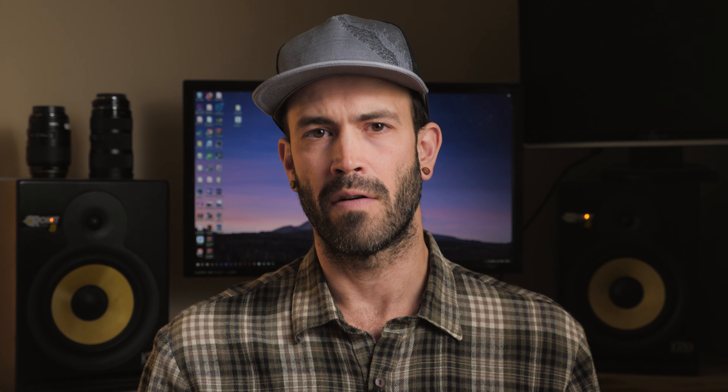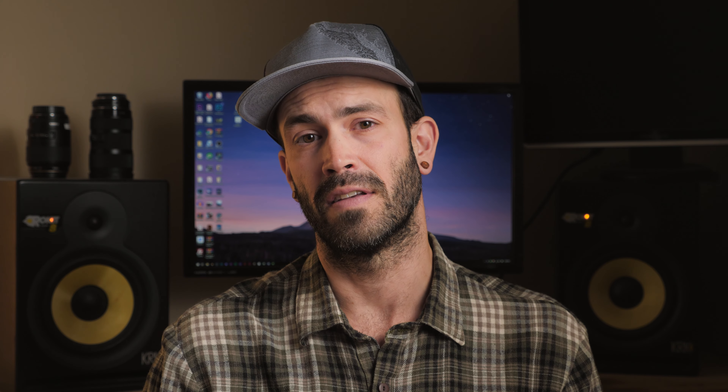One thing I've come to really like on a monitor is the ability to have a DC out port so you can power your camera with a dummy battery off of the L series battery that's powering the monitor. It just streamlines my entire workflow. I can carry just one big battery — this thing has about the same power as three or four GH5 batteries and it makes the setup super simple. Sometimes when you rig out your camera you actually can't access the battery port very easily, and this puts your battery right on top of the monitor, really easy to access if you need to change it.